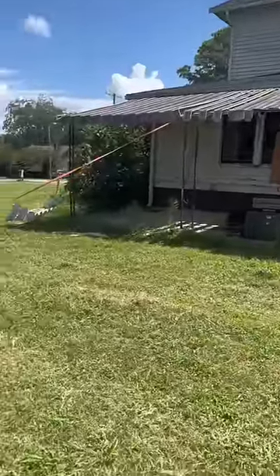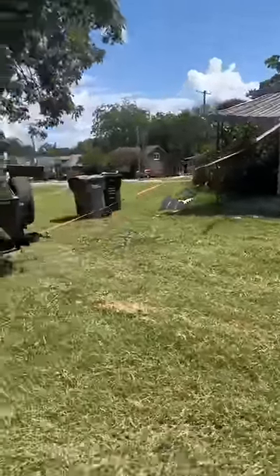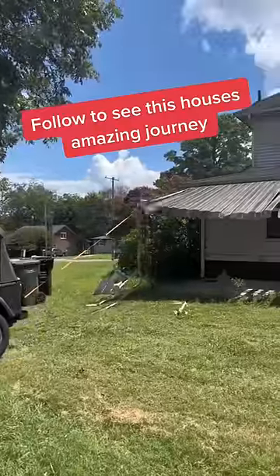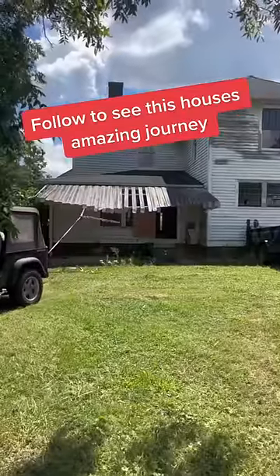This metal awning is all rotten and kind of rusty, so we're just going to go ahead and pull it off. After this is done, we're going to go inside the house and remove three feet from the floor of plaster. Then the guys will come to move the house and they'll put a cut line, and this will allow the house to move.